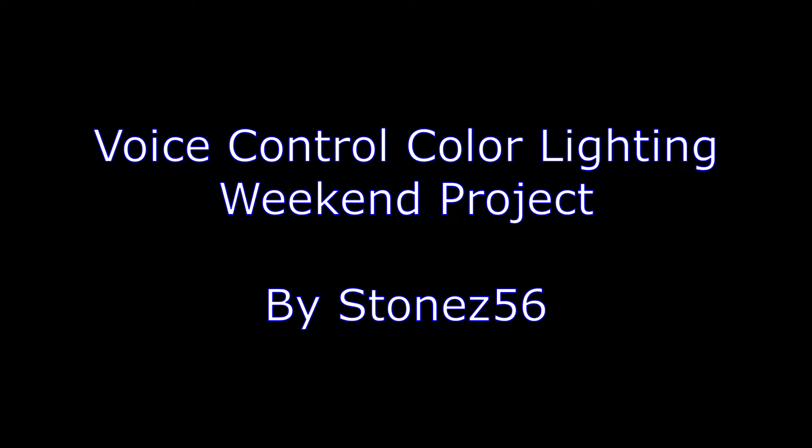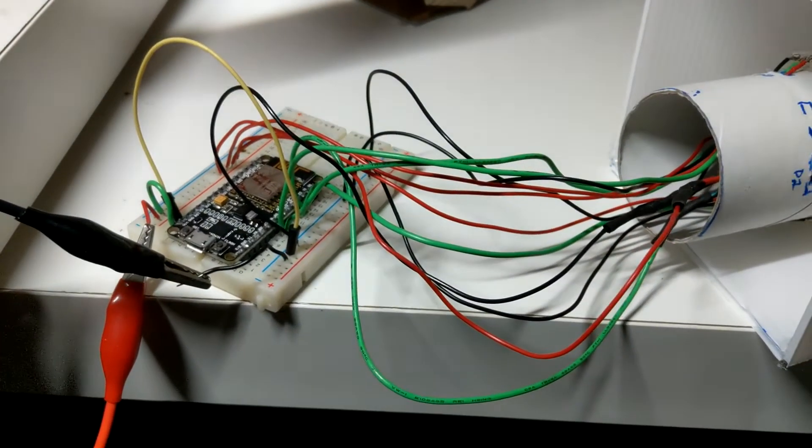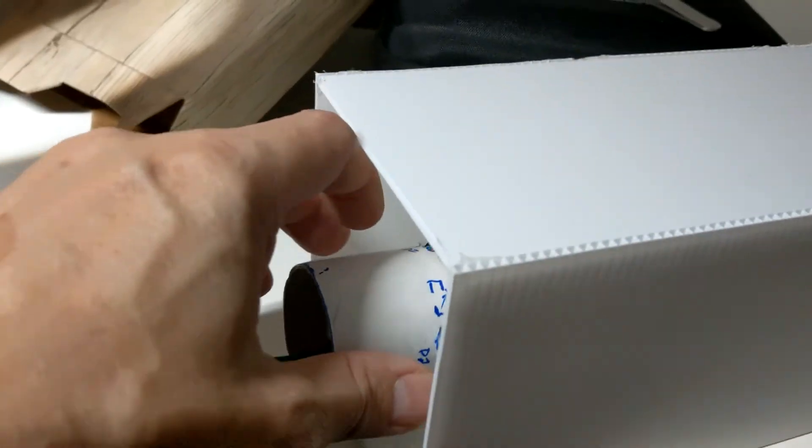I made this project during a long weekend. Let me show you how I made this. Here is the complete Arduino code that I shared with you in the tutorial. I used the NodeMCU ESP12E connected to 4 LED stripes.